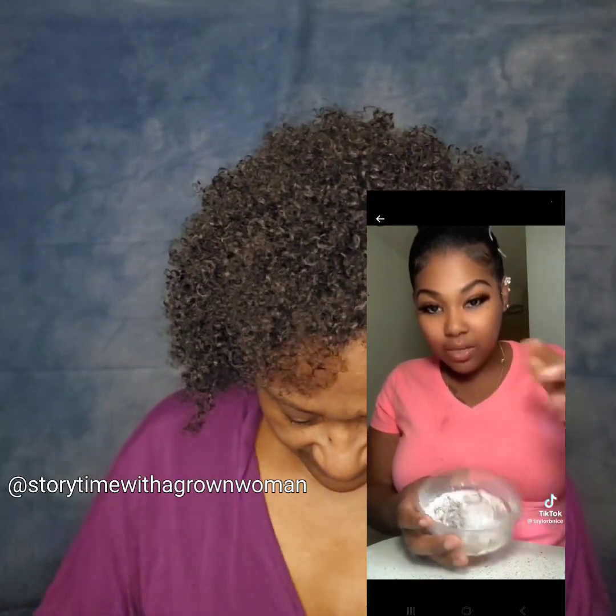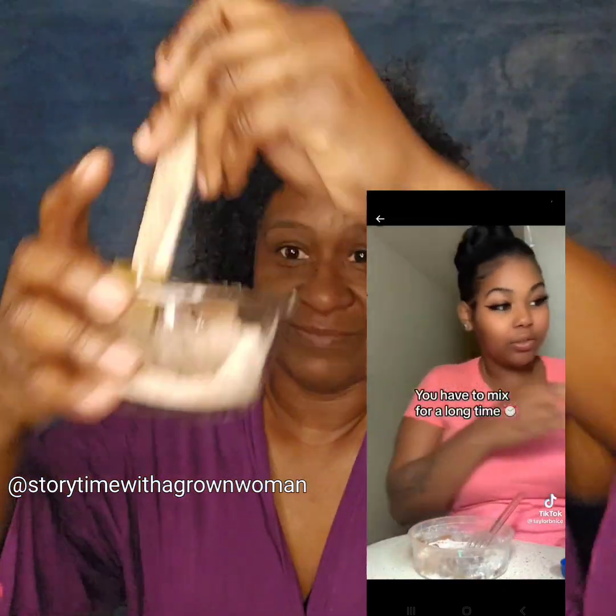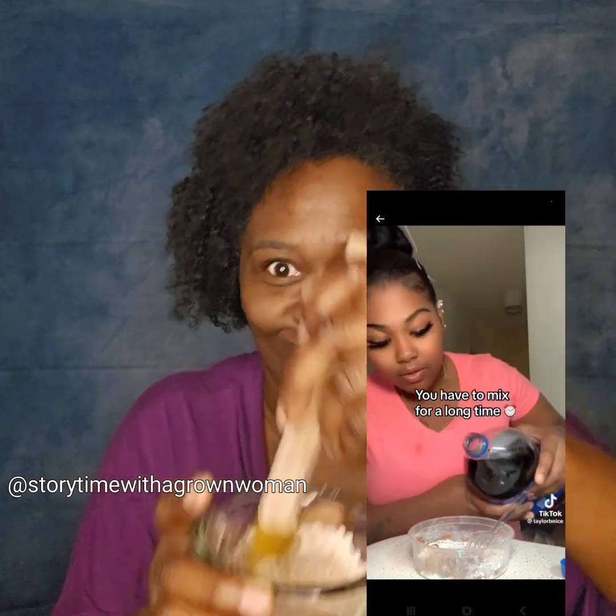And you just keep adding. Y'all see? You're going to keep adding it. Mix it — it's going to eventually turn into like balls and stuff. You're going to keep adding a little soda.